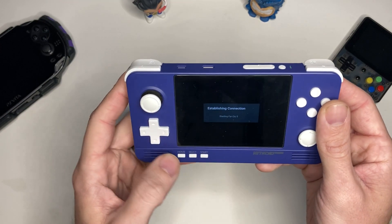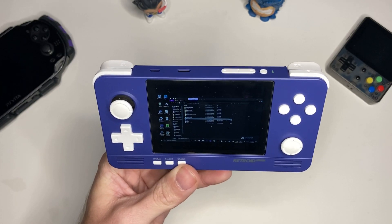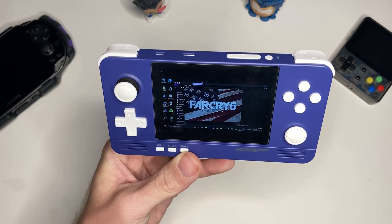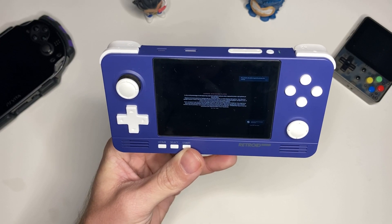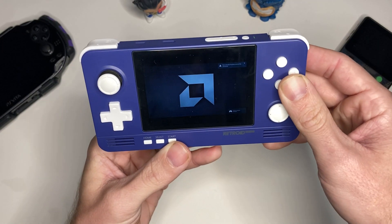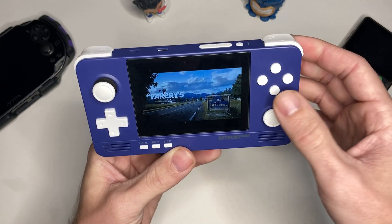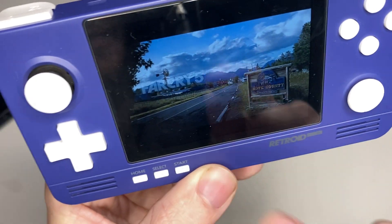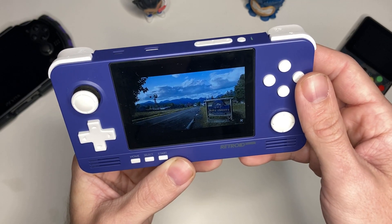Let's try Far Cry 5, because that's one I tested. It's loading up, and you can see it opens pretty quickly. The buttons are mapped automatically — Steam is really good about recognizing the controller you're using and getting everything mapped correctly. It says it's logging in right now, loading... and here we are on the main screen. We'll go ahead and click Continue to load a previous save.